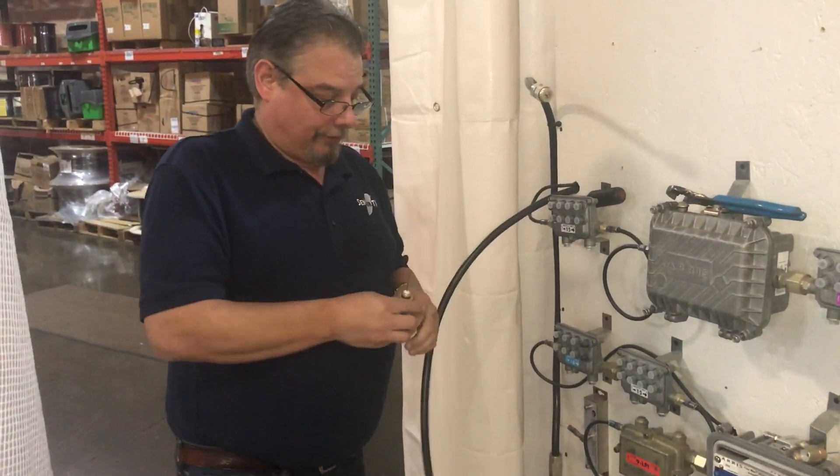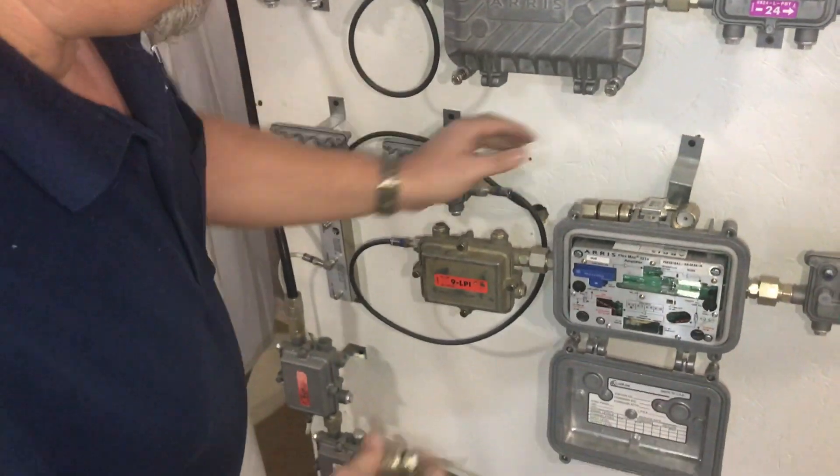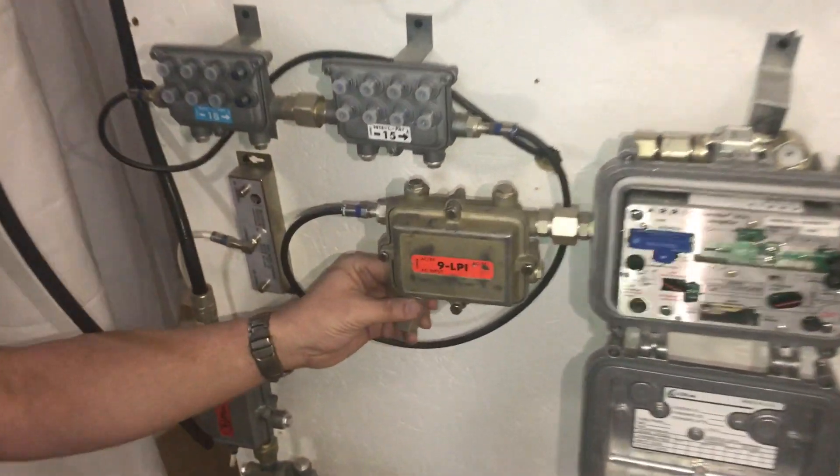I'm going to pull this here for a second. Just like any other hard line connector, we measure it up, test fit it into here, measure it up past the pin and cut it.